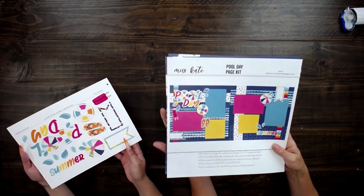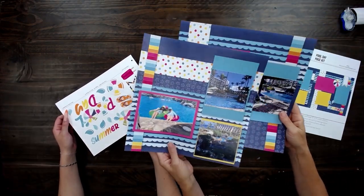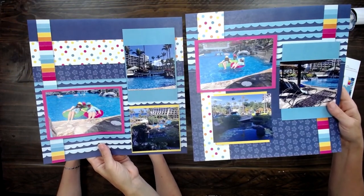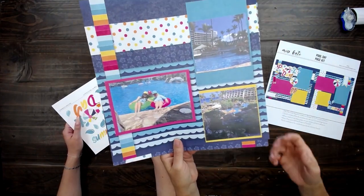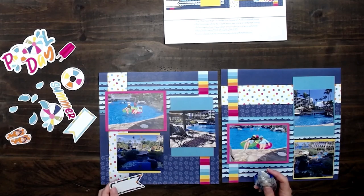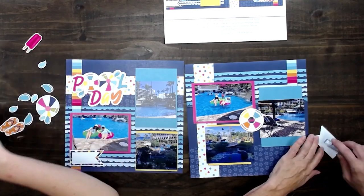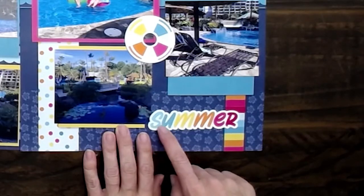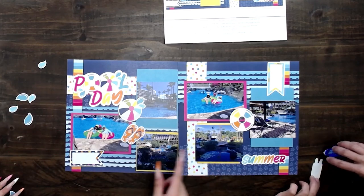So we went through all those fun page kits, and this one I'm going to put together is the pool day page kit. I've got my photos all figured out and put where I want them. This is a fun vacation at the pool with my adorable mom and my cute sister Kate in Maui just a couple of years ago, having so much fun at this beautiful pool. I'm going to start putting these cute little die cuts where they go — pool day right here. I love how it's just different gradients of the color, starting with the light blue up to the cute dark pink. It's like ombre.